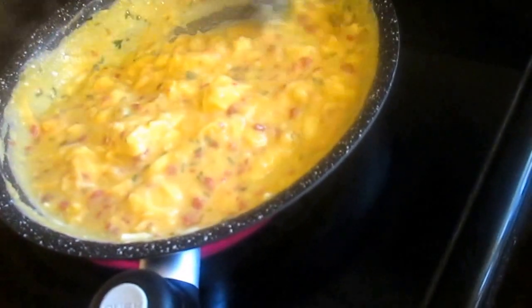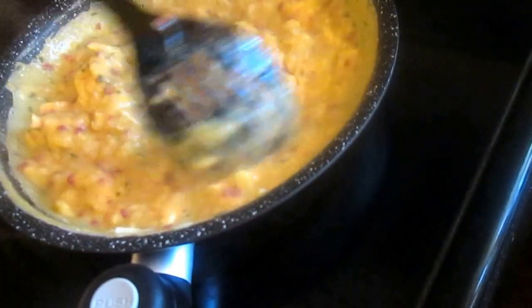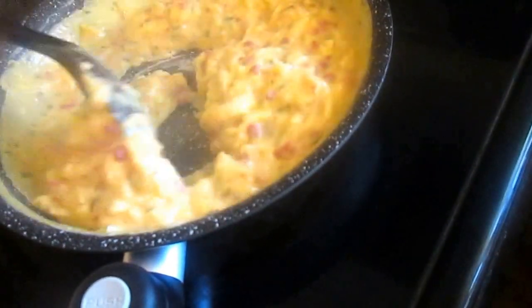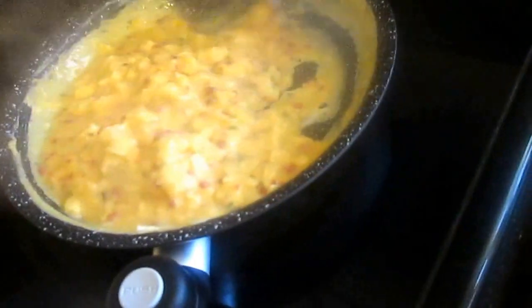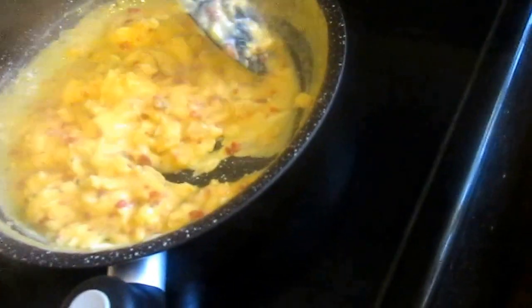This is a tough recipe to prevent sticking to your skillet. What I wonder — this is Sea Sparkle saying — if that pan can take a rock scratching it, then why can't you use high heat? Why can't you use a scouring pad?